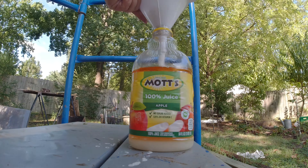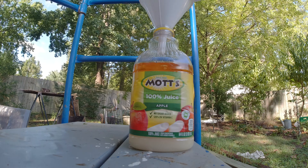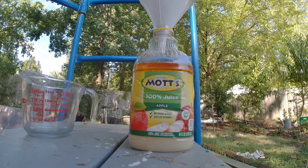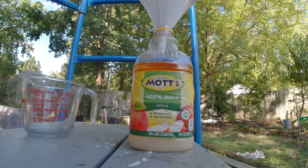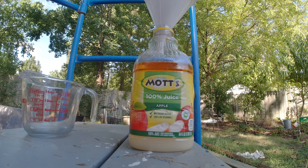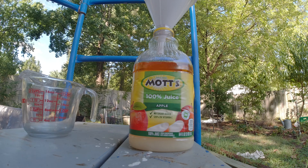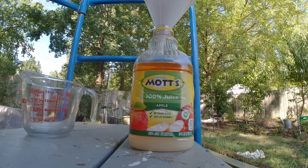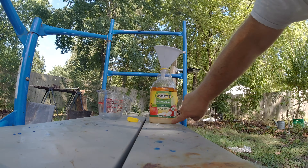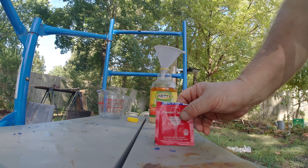I hope everybody's doing good. I have never done an apple wine, so I do not have any idea what this is going to taste like or anything else. You can see the sugar down here like this.